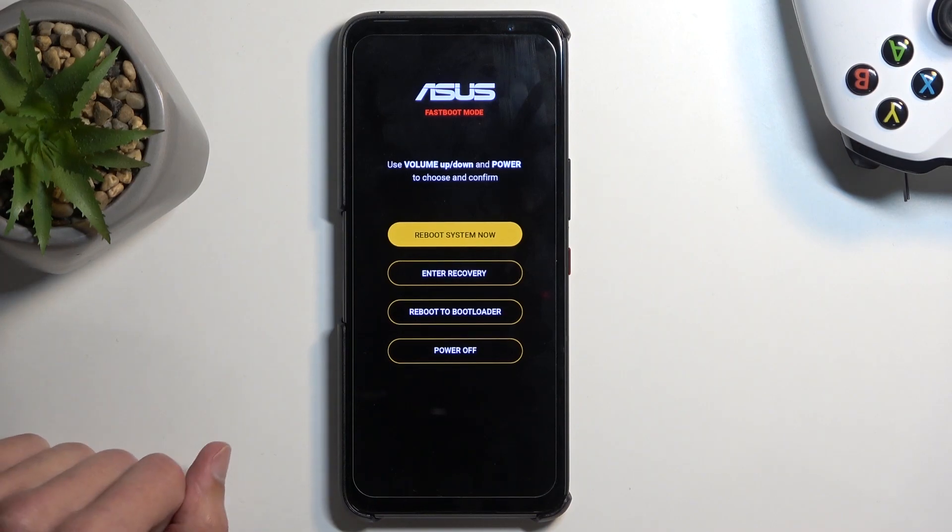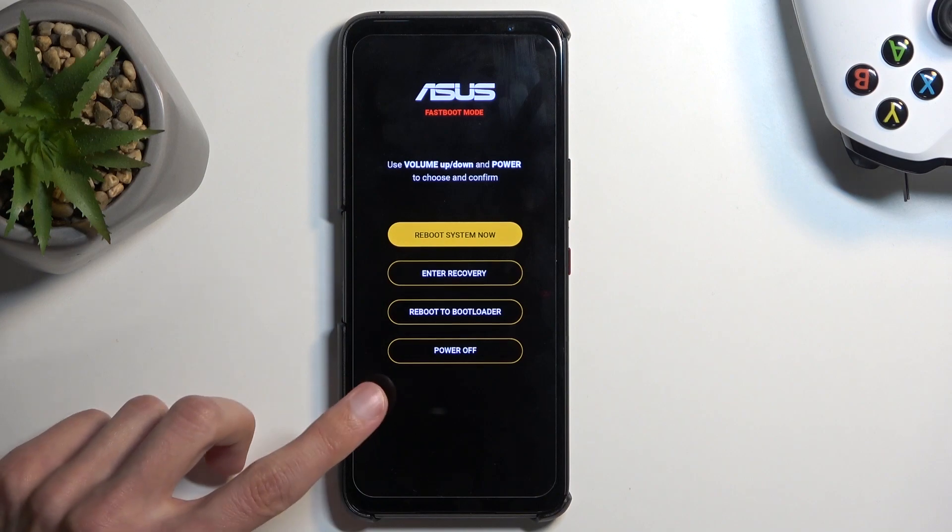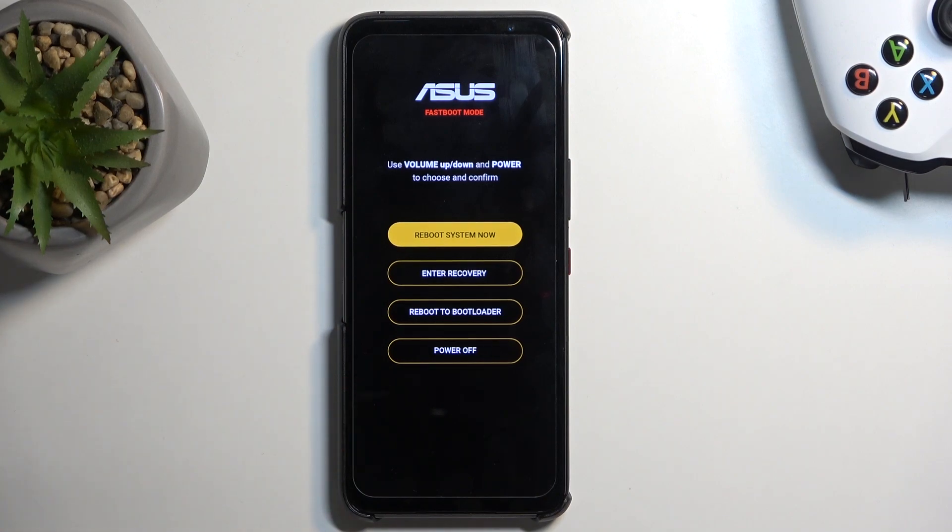Quickly going into the options we have access to: we have reboot system now, which is just a way of leaving this mode; enter recovery mode, which takes us back to the previous page; reboot to bootloader, which takes us to the first screen we saw after turning off the device; and power off, which turns off the device.